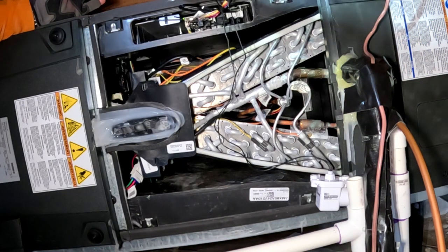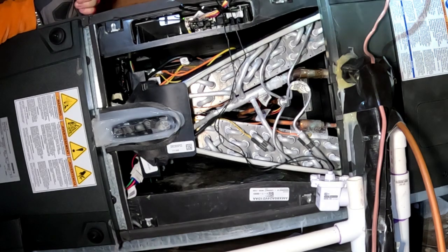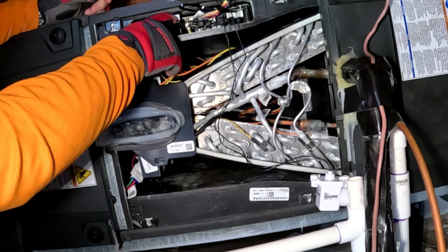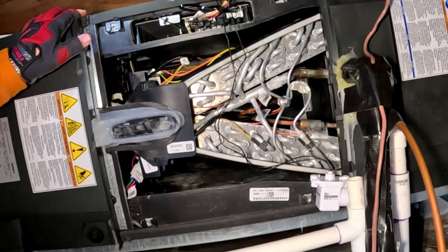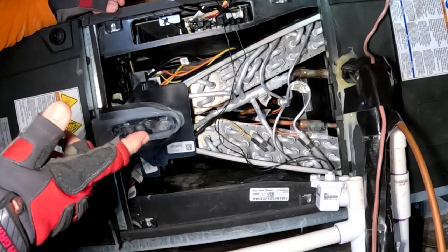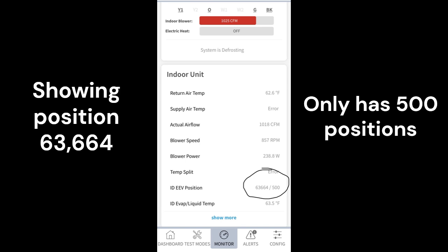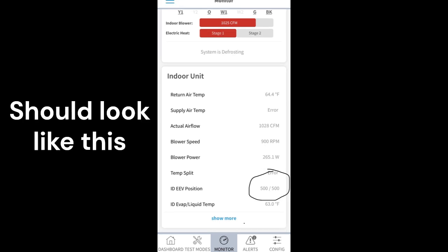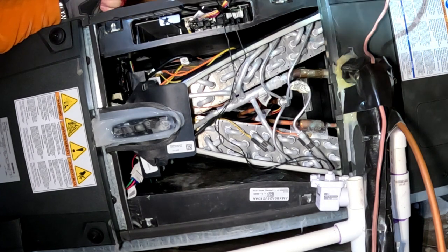In the cold weather when it stayed in defrost longer it would end up tripping low pressure, and then when it came back on the pressures were out of whack. I was hooked up on the app last time I was here and the stepper motor has 500 positions — 500 open down to zero closed. It was showing me that the stepper motor was at position 644, which I knew was just way out of whack.